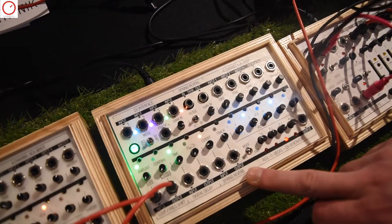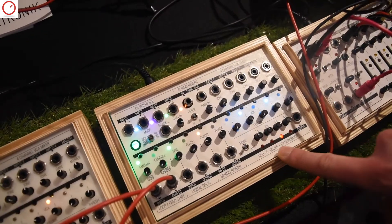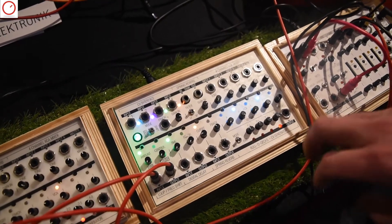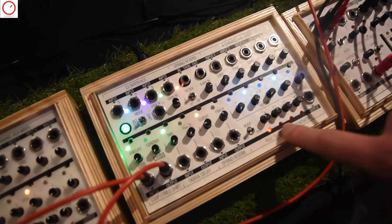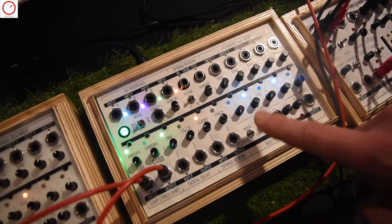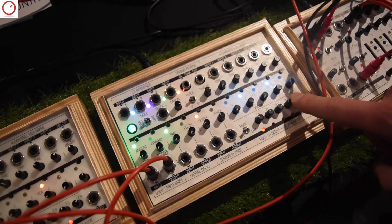So that is the main functionality. Then over here we have the so-called Rolodex CV generator that you can either use as a sequencer, as we do right now, or as an envelope if you like to trigger it externally, and then the four steps turn into attack-sustain-release.